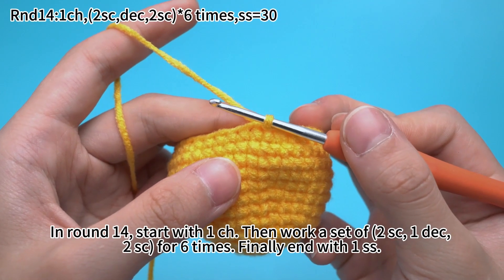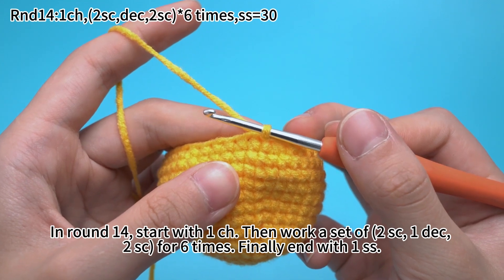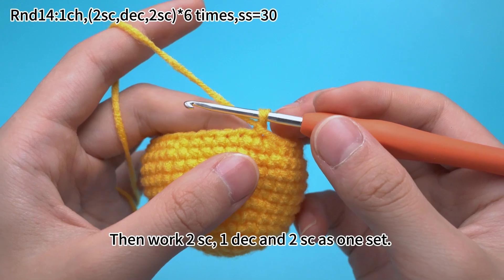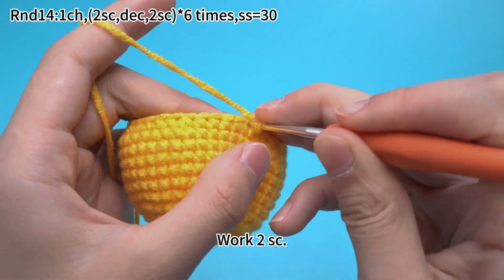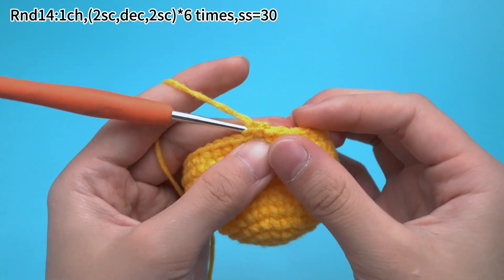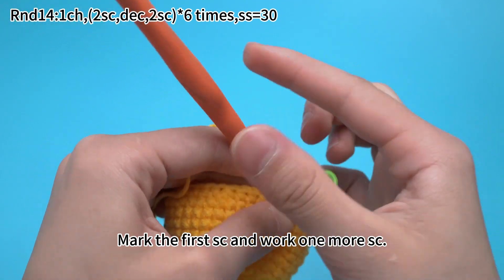In round 14, start with 1 chain stitch. Then work your set up: 2 single crochets, 1 decrease, 2 single crochets for 6 times. Finally end with 1 slip stitch. Put 1 chain stitch first, then work 2 single crochets, 1 decrease and 2 single crochets as 1 set. Work 2 single crochets — mark the first single crochet and continue to work 1 more single crochet.